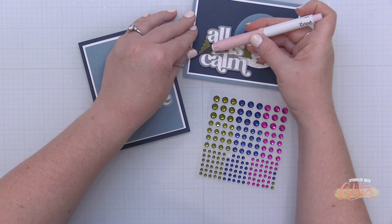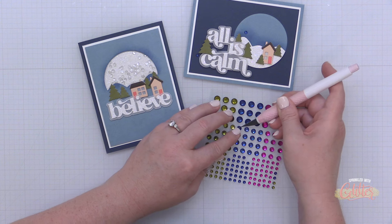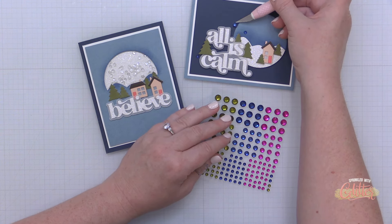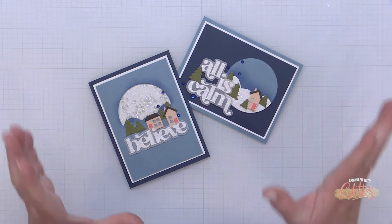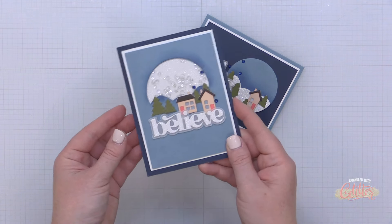To finish these cards off and give them a little bit of sparkle, I'm using the Nebula Gem Sparkles — the small navy ones — and nestling them here and about on both of these window cards. I thought that was a nice finishing touch, and this completes two cards with one die set featuring the Winter Village die set that's new from Altenew this month.